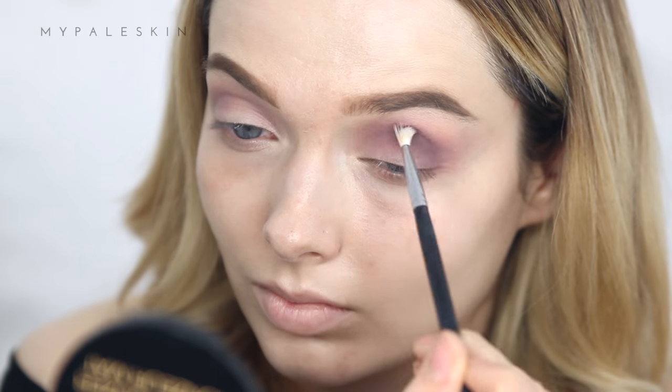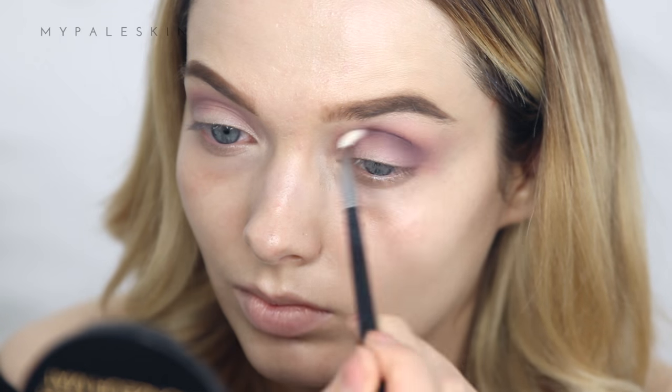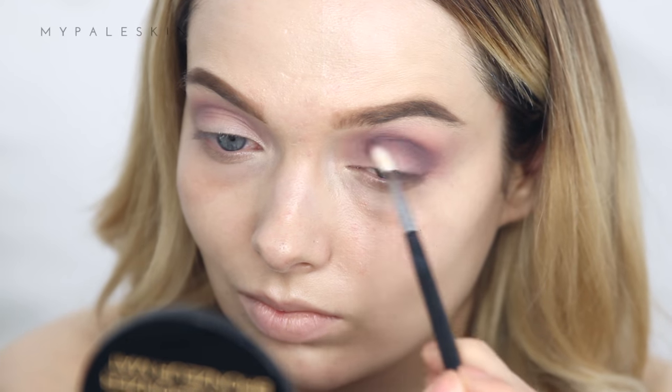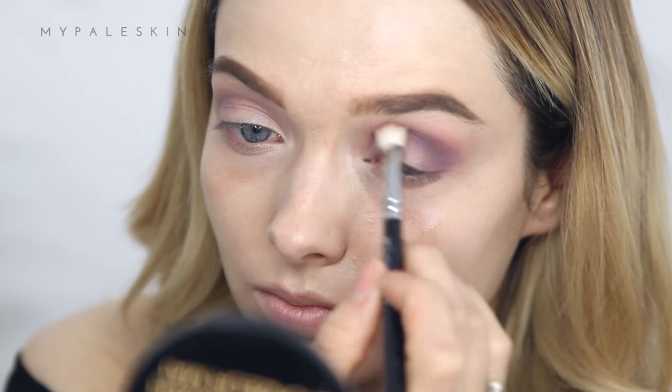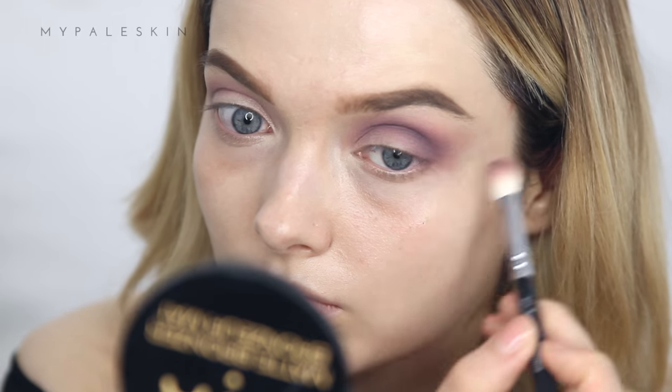Before moving on to this deeper, darker purple shade from the Morphe 35T palette, I've swapped to a smaller brush to pinpoint that exact crease area and connect it to my lashes. Take your time, then blend out using a bigger brush if you feel you need to.